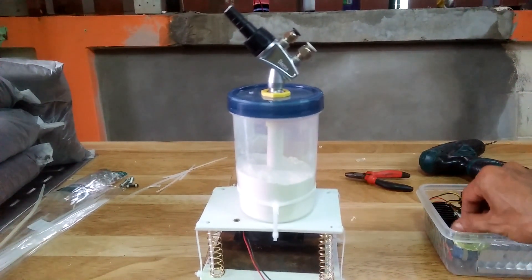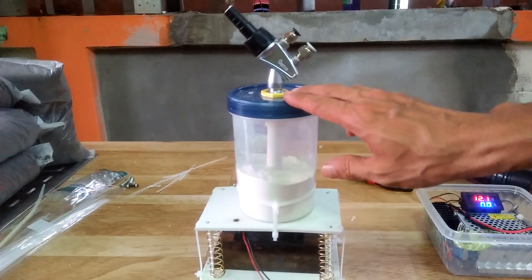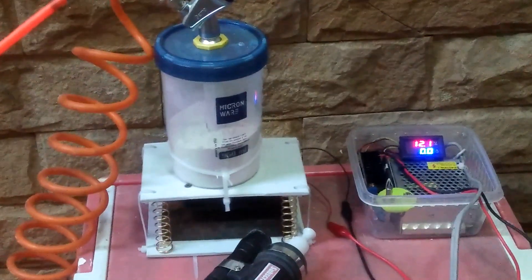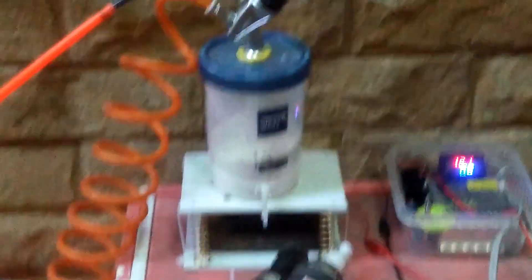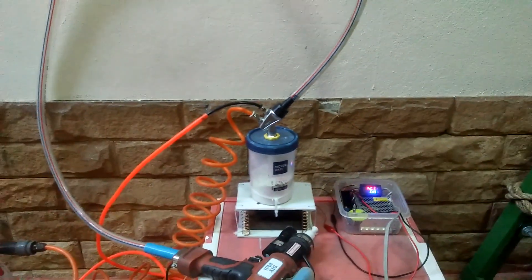I place my homemade powder hopper on top of this vibrating pad and secure it with cable ties. The vibration will make the powder settle to the bottom so that the powder pump pickup tube always has some powder to suck in. There is my new powder hopper equipped with a Jima powder pump on top of my DIY vibrating pad.